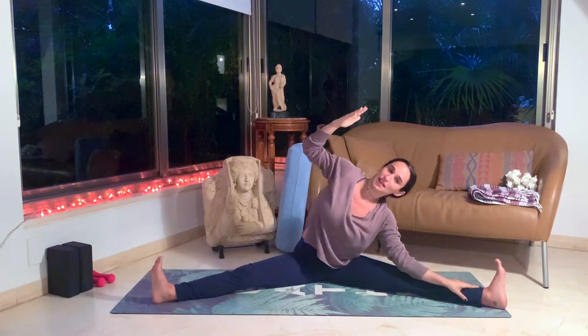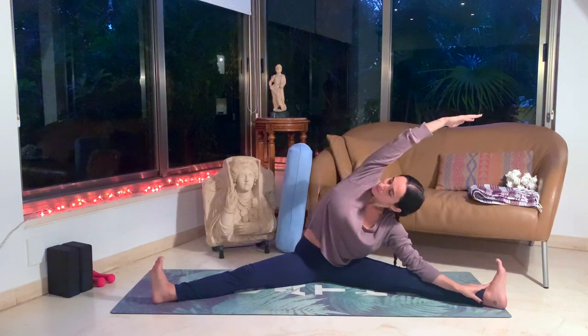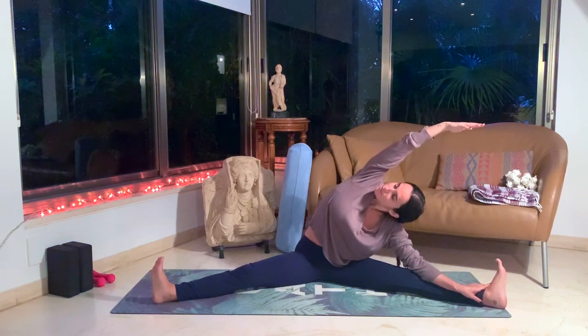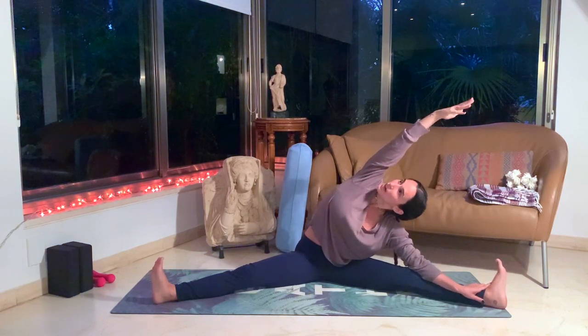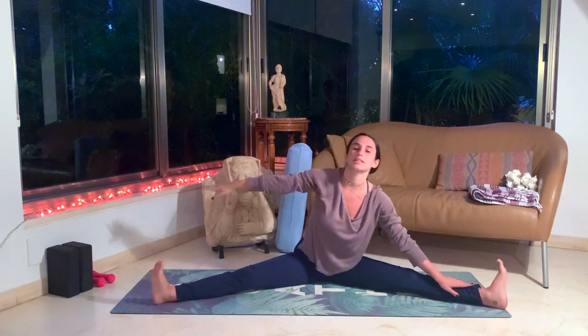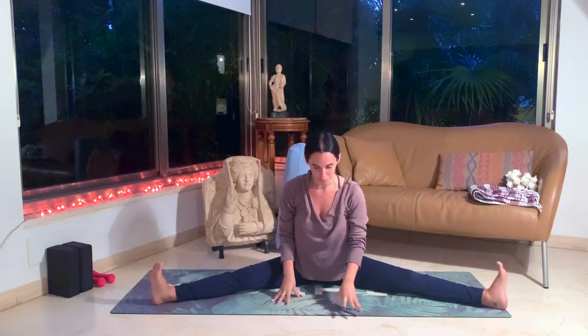Inhale, the hands come up. Exhale, we're going to come to the right side, just for a little side bend here. Go as deep as is comfortable for you. Look up towards the ceiling — make sure your heart is open towards the ceiling as much as possible. Inhale, up. Long spine. Exhale, other side to the left, keeping that heart open, looking up towards the ceiling. Inhale, back to center. Exhale, let's come forward as much as is comfortable. You can use a pillow as a prop and just hug it and lean forward slightly, or come all the way towards the ground.